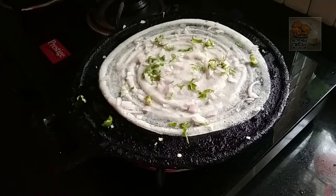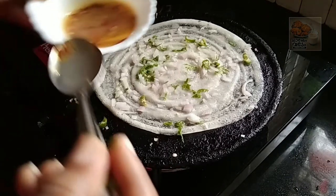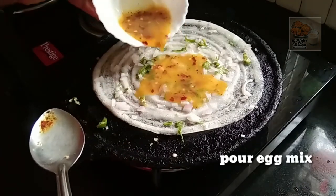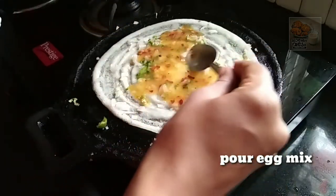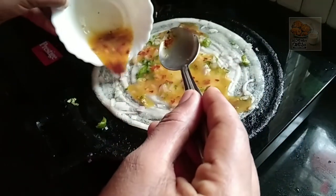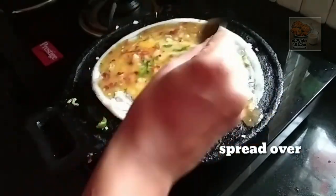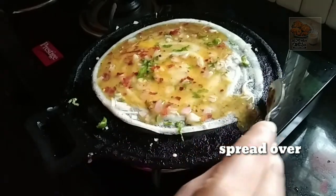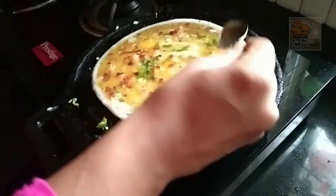Then we will mix the eggs and cut the egg into the middle. Then we will spread the egg to the side. We will not do the flame.